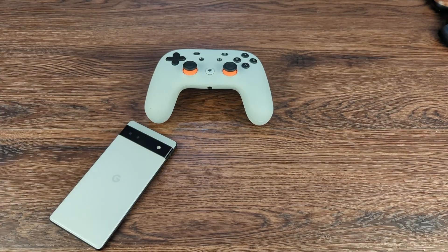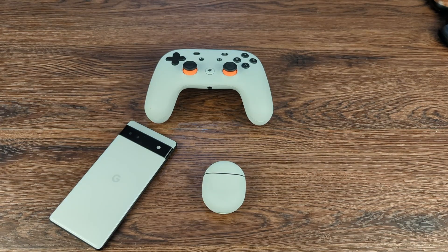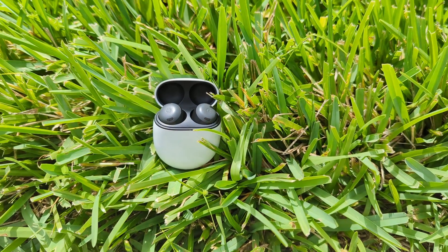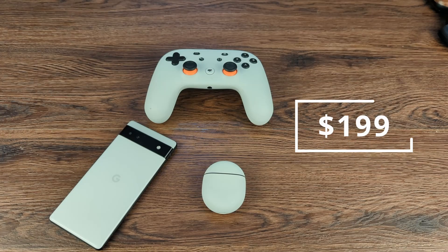You don't even get a USB-C cable in the box. Now, I was very excited about the Pixel Buds Pro because of the additional features — it's more premium than the Pixel Buds A, although at a higher price point. But I think it's very well worth it for what you get.